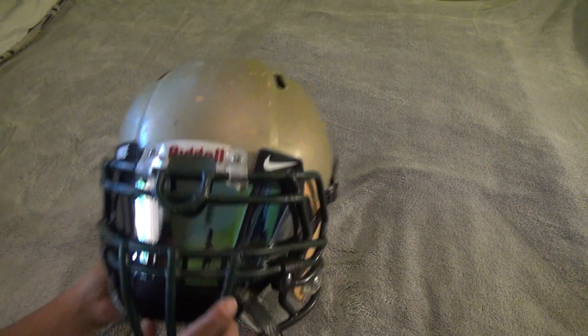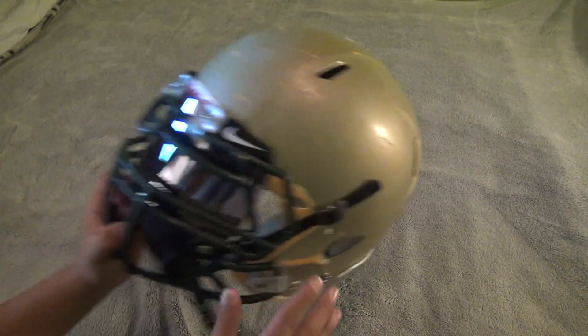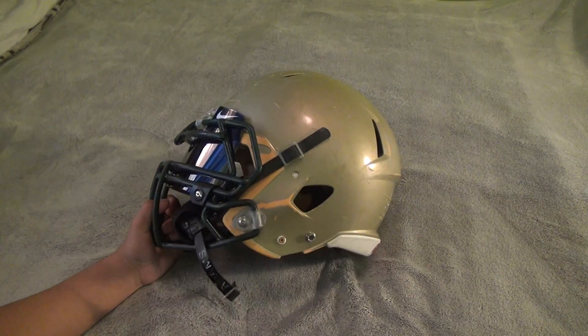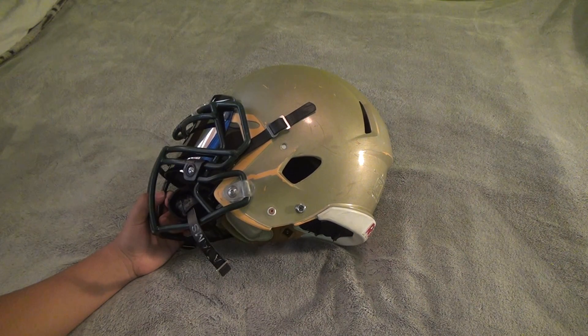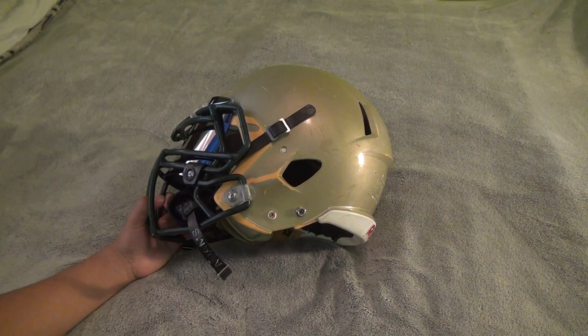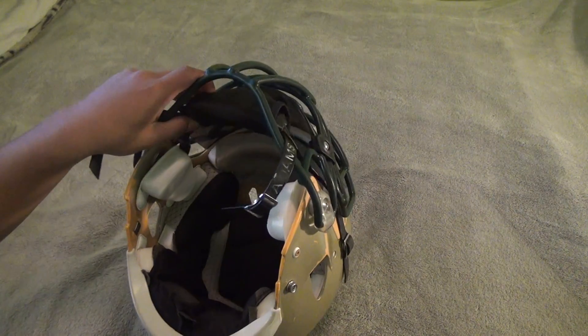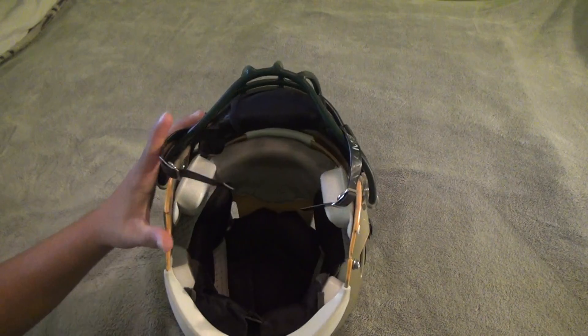There are tons of videos on this but here's mine. We're gonna go over viewing, heat management, impact, and looks — pretty much. We'll start with the technology that's behind this helmet.